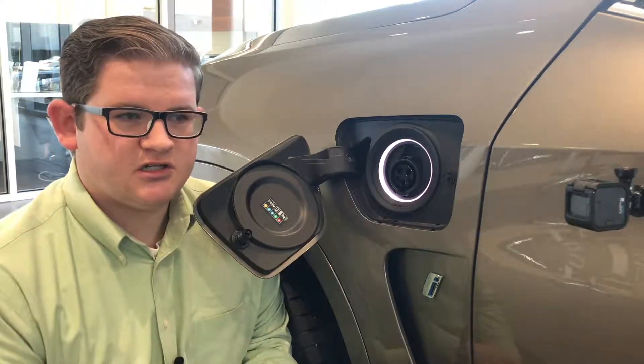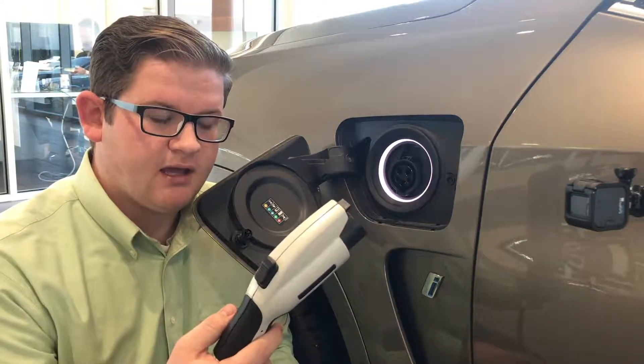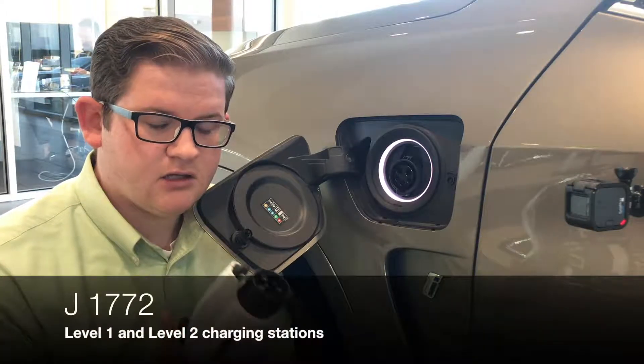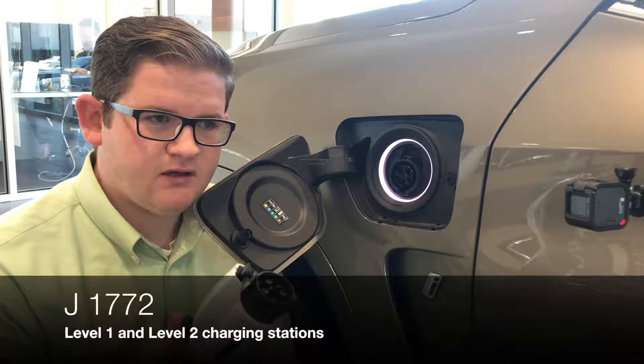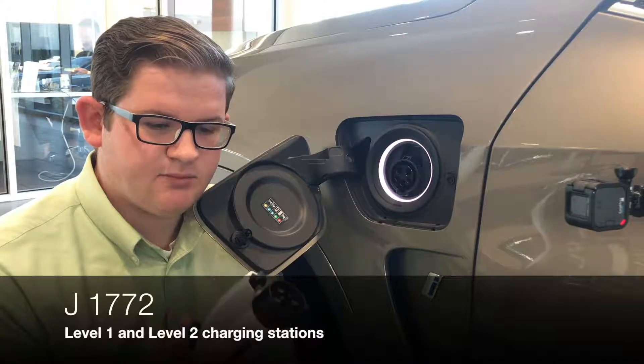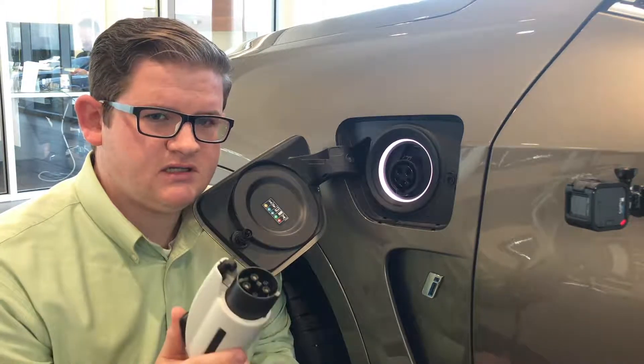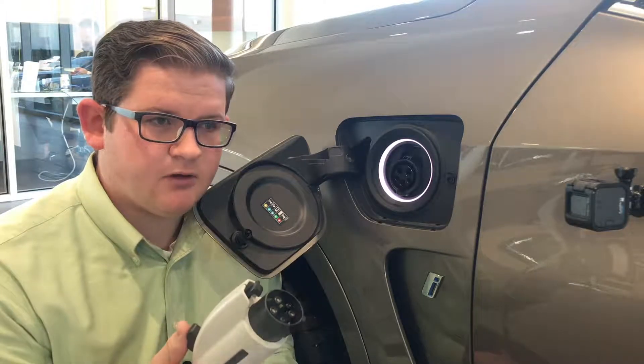When you've come to your charging station or you're at home, locate your J1772 charging plug. You don't need to remember the name of that — just know that nearly every vehicle sold in the United States that is a plug-in vehicle will use this charging standard. The only exception is Tesla, but they do include a charging adapter.